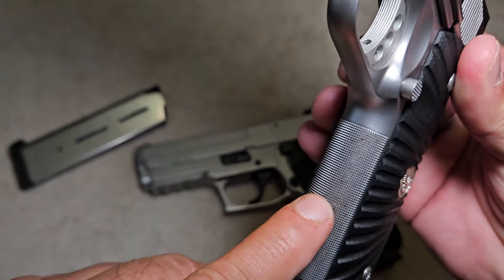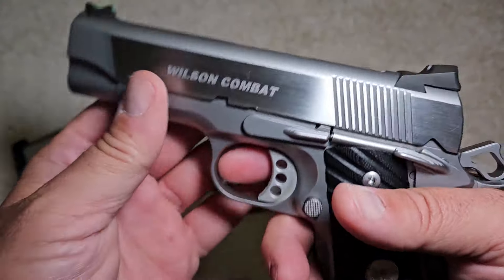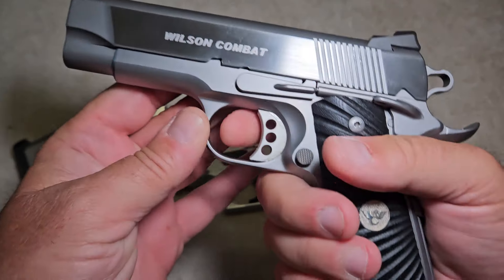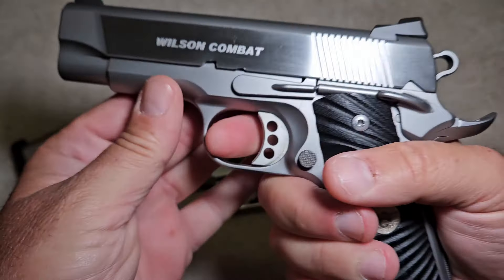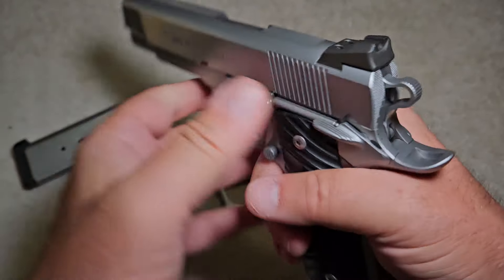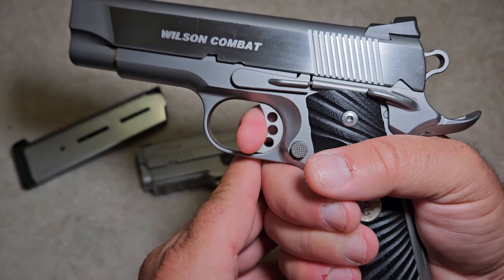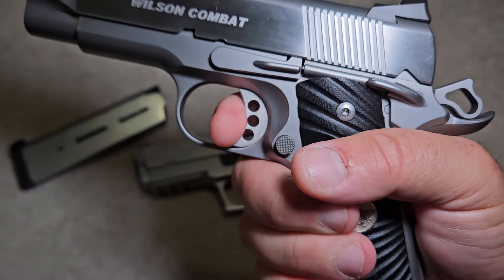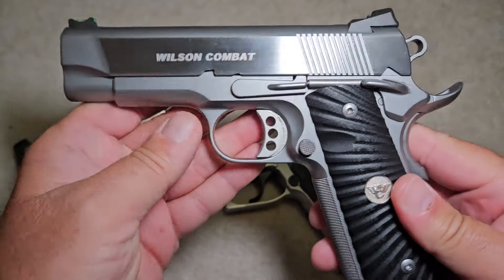It also has checkering on the front strap, back strap, and the mainspring housing. Now, 1911s are single-action only. If I grab this gun and pull the trigger with the hammer not cocked back, it will not go off at all. The only way this gun fires is if you pull the hammer back — it only works on single action. Once you fire and the slide cycles, it resets, but it will not go off again without the slide cycling.